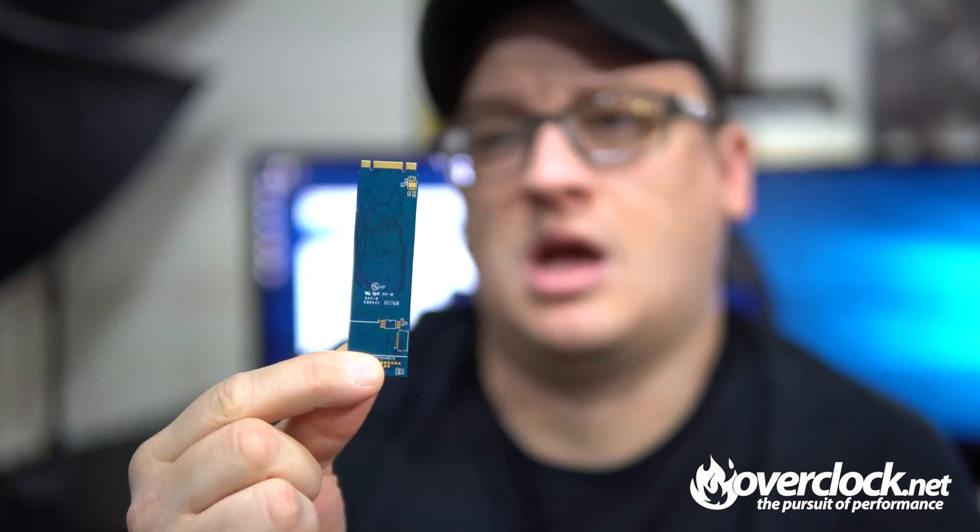So, TLDR: sweet little SSD for not much money. I can't knock it at all other than the blue paint job — I would have liked to see a black PCB, but I'm nitpicking. With that said, I'm going to award this guy four out of five flames. The only reason is because of the blue PCB. I'm Blue Devil — catch you guys in the next one.